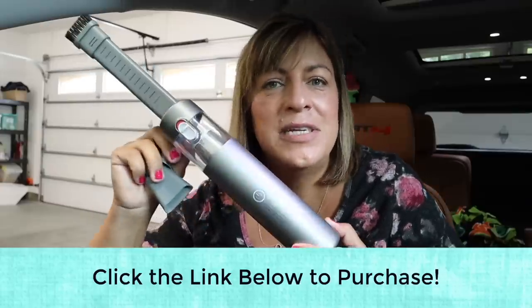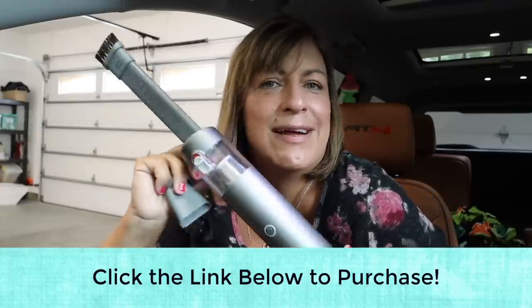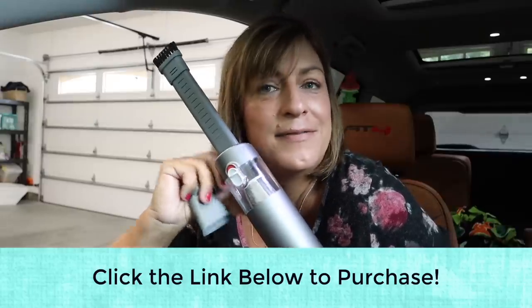I'm going to be able to get my car pretty clean. Link is down in the description if you guys want to check this out further and get one for yourself, or maybe as a gift for someone else too.